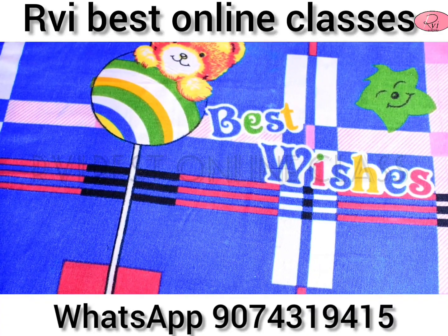Hi! Welcome to RVI RE Online Class. Today, we will see the student work of Savitha.